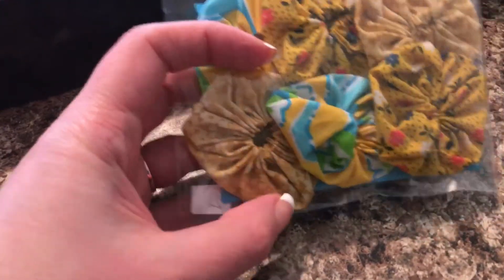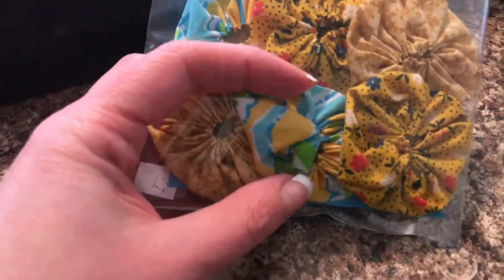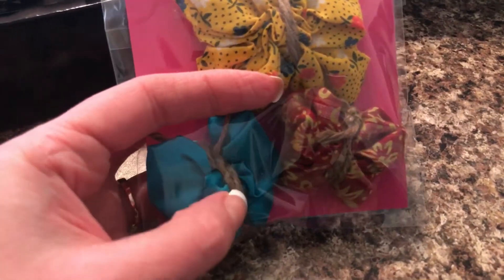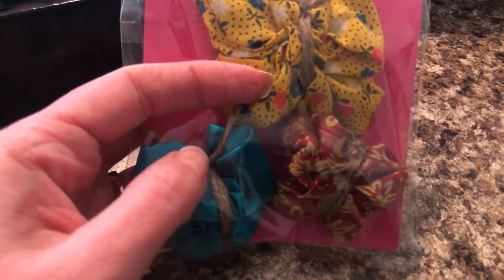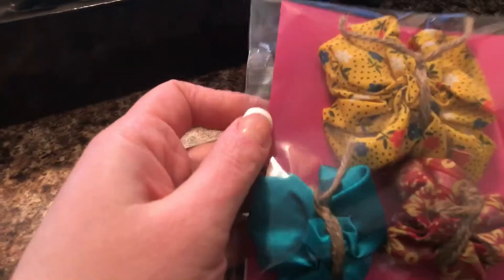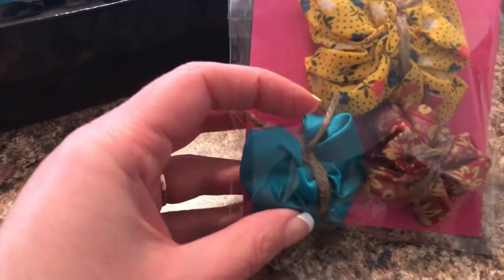Package twenty-one has six large yo-yos — medium to large — approximately one and a half to three inches in diameter. Package twenty-two has three butterfly yo-yos. I simply wrapped twine around the middles to make a body and some antenna. If you want to take the twine off, simply untie it at the antenna and remove it — you'll still have your butterfly yo-yo intact. The top butterfly is two to three inches and the others are one and a half to two inches.